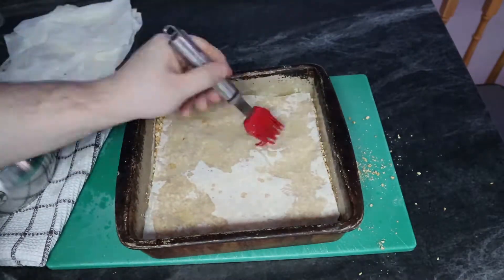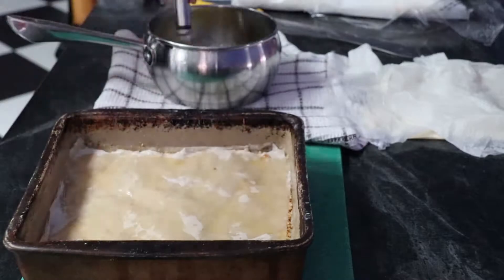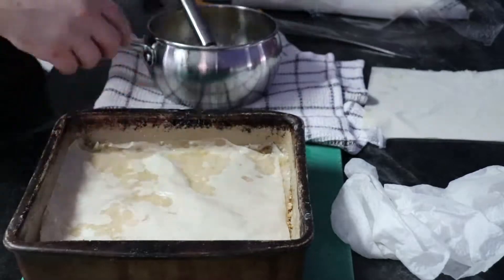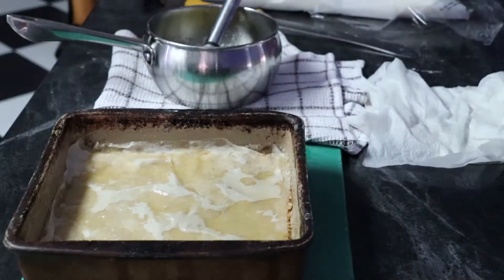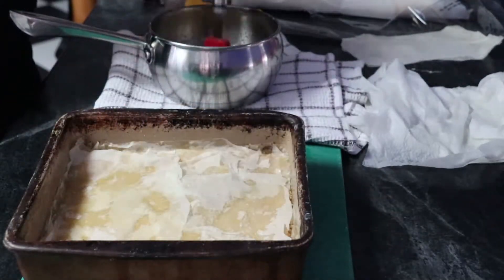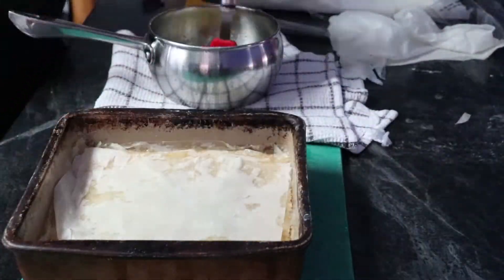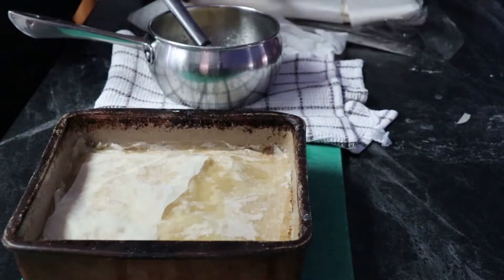One thing I want to point out that I'm not doing the greatest here: after you take each layer of phyllo pastry, make sure you put your wet paper towel back on top of them. Once your phyllo starts drying out it sticks to itself and starts to tear, and it becomes very unwieldy to use. So make sure you have a damp towel on your phyllo pastry at all times. Once you get into your rhythm of putting down the different layers and buttering them up, it starts to go pretty quickly and becomes kind of mindless.